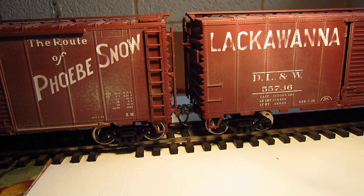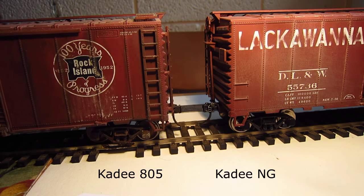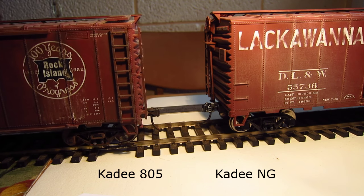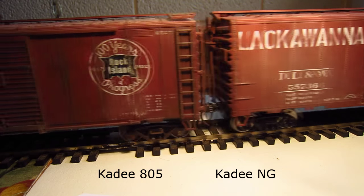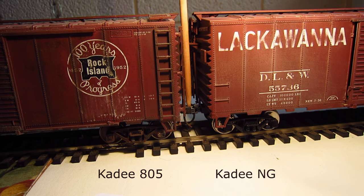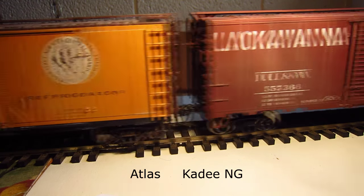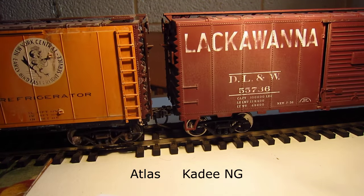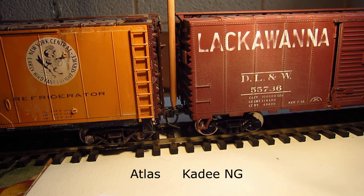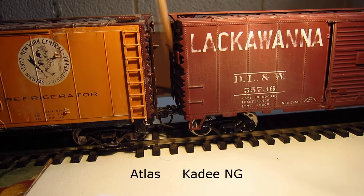Coupling the new generation up to an original KD 805 is no problem at all, and uncoupling is no problem either. However, the new generation coupler coupling up to an Atlas coupler and uncoupling them is just as problematic as Atlas to Atlas — quite a struggle.